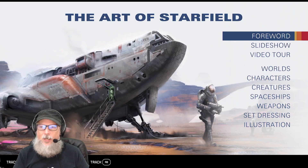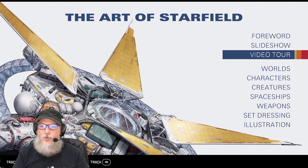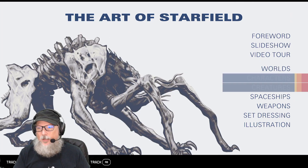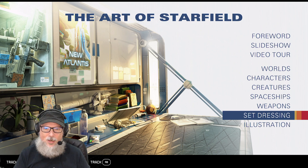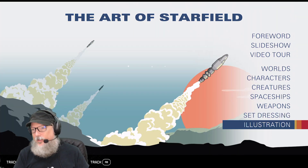And once we go back, we can see they've got a whole layout of things. There's a slideshow, there's a video tour, there's the worlds themselves, the characters themselves, the creatures of the game, the spaceships of the game, weapons, set dressing, and of course illustrations. So there's a ton of stuff to dive into here.